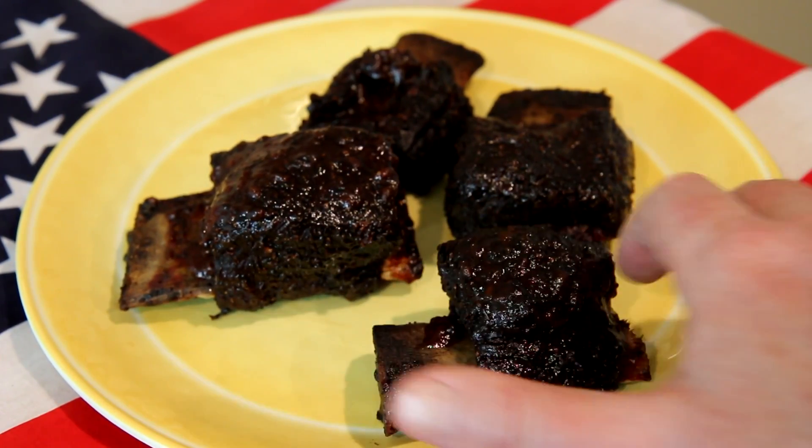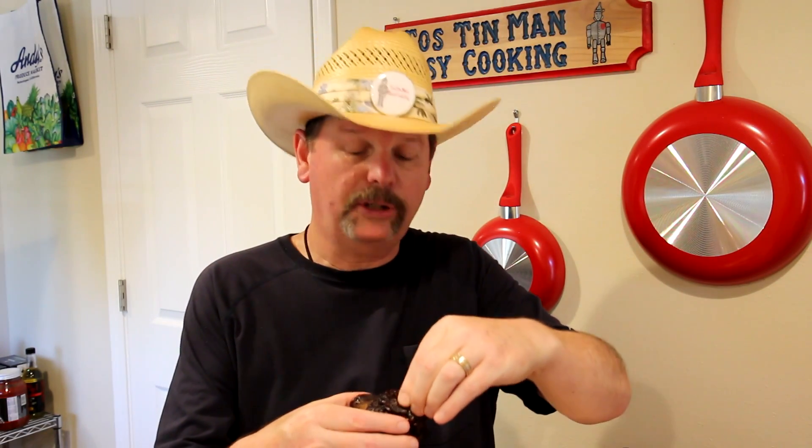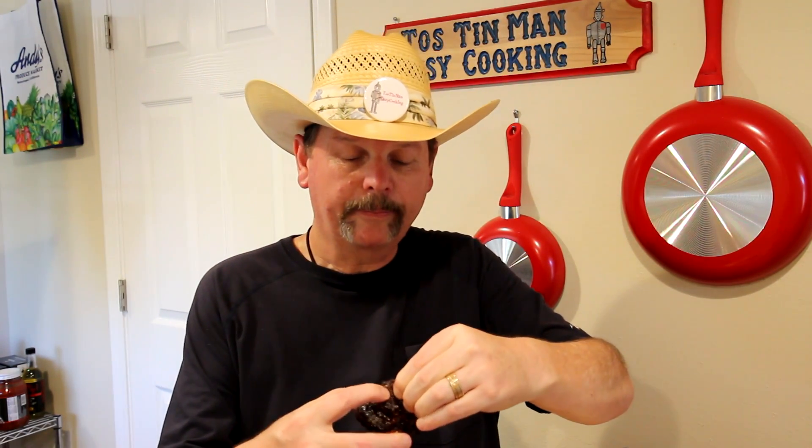Let's see how they taste. Look at that — the meat just pulls right apart. I didn't have to wrap it or anything. Turned out really good. Has a nice bark on the outside. It's nice and tender and juicy on the inside. Look at that. Perfect.